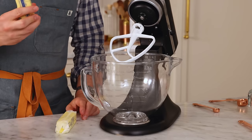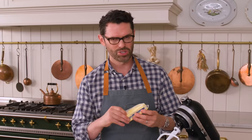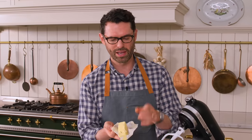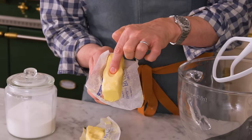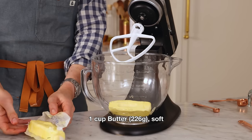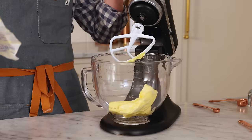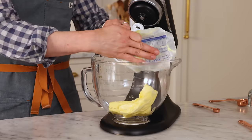Grab a mixer, and we're gonna get our butter all whipped up. I'm using a stand mixer with a paddle attachment. You could definitely do this with a hand mixer in a big bowl. I just wanna show you that my butter is nice and soft. One cup, or 226 grams, right into the bowl. We're gonna cream this on medium speed for a minute or less, just to break the butter up and give it a head start.